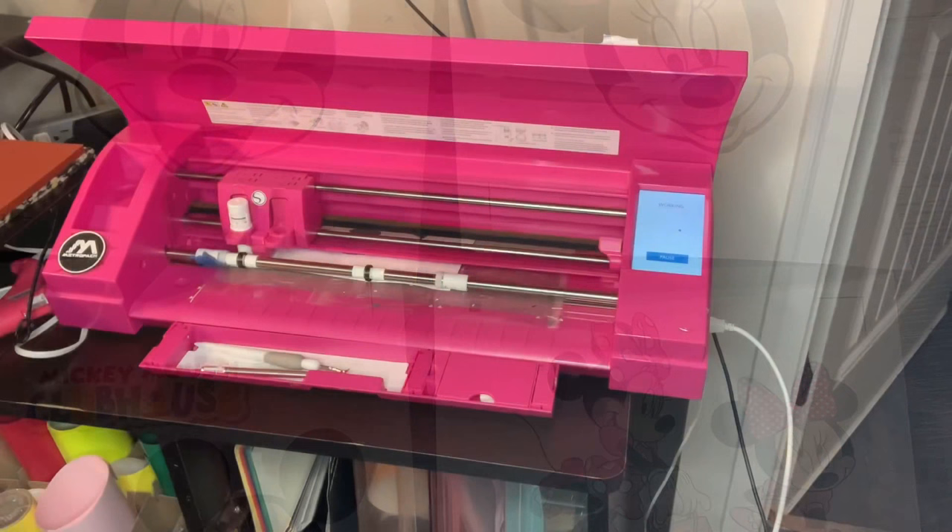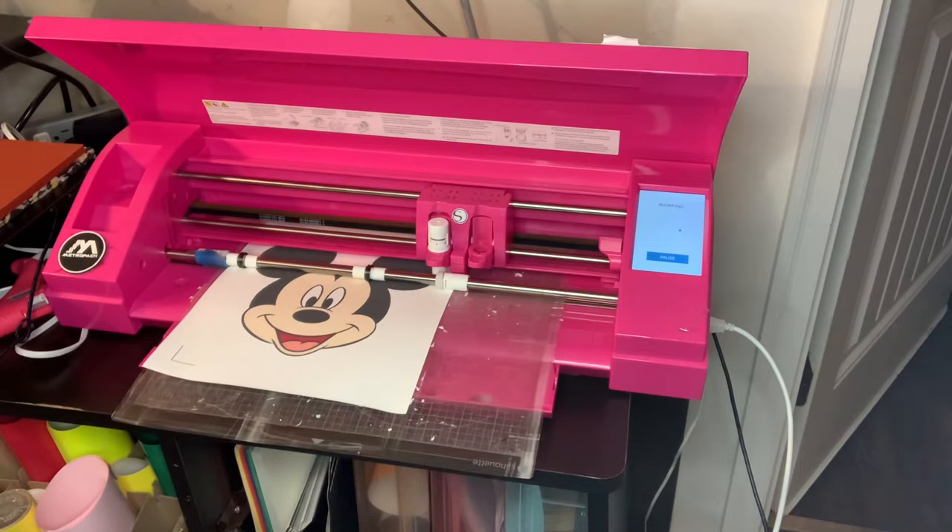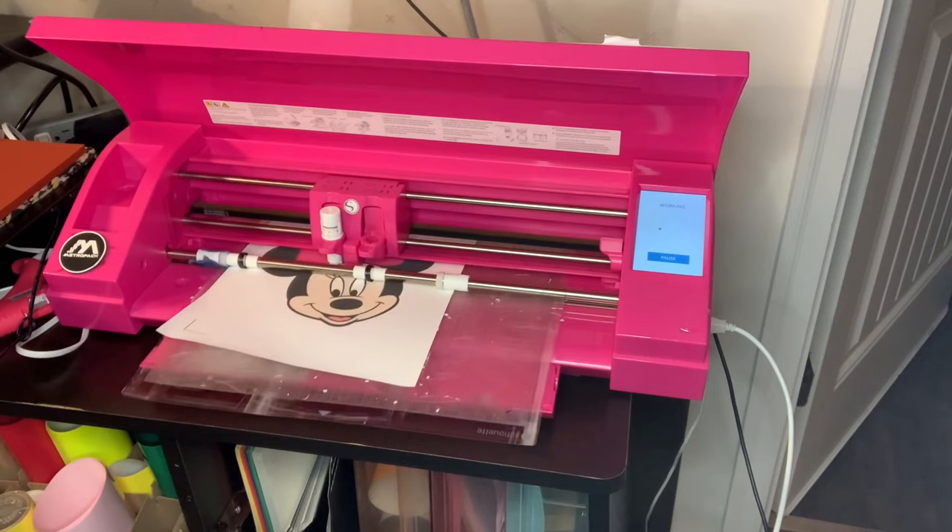My images are all printed out and I sent everything to my Silhouette Cameo to be cut out. If you don't have a cutting machine you can use scissors, but I know how I chop up stuff — it wouldn't be as crisp as the cutting machine, and I'm going to show you what I mean in a few.